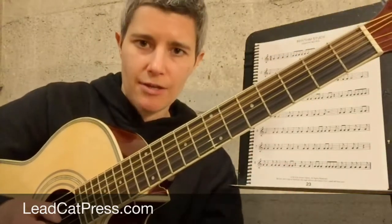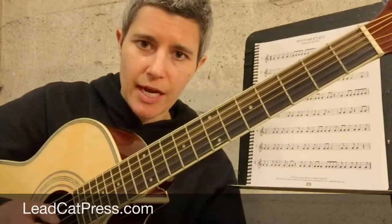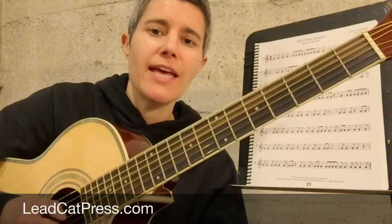We're counting numbers on all of those downbeats — one, two, three, four — and we're counting 'and' on all of the upbeats: one and, two and, three and, four and.